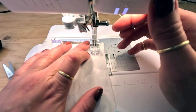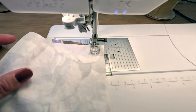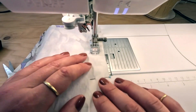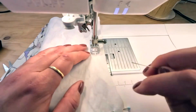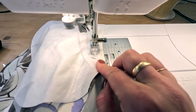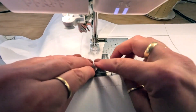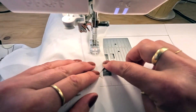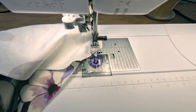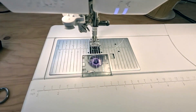We're sewing that curved pocket shape at five-eighths of an inch, backstitching at the end. At this stage we're going to understitch. I could press it first, but I want to understitch it first, so I'm going to make sure my seam allowance is pressed to the right side.